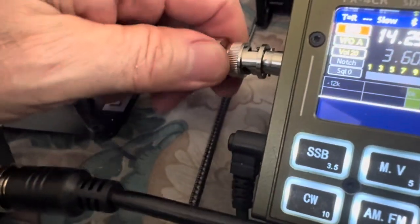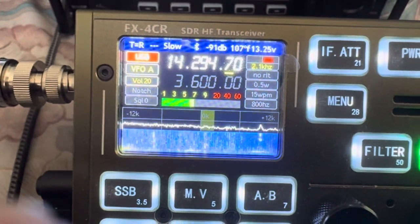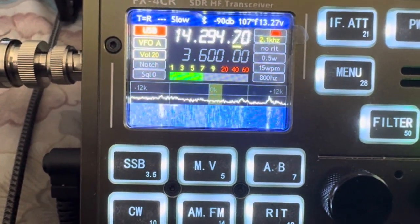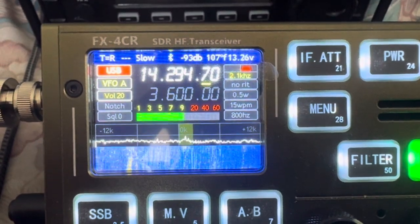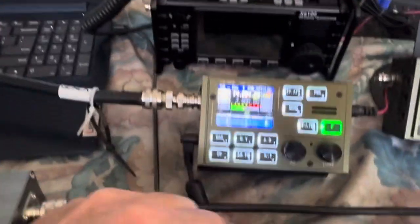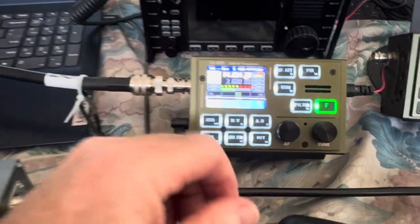I'm going to go back to Daniel's firmware. I think that particular part is more readable on Daniel's firmware than on the original factory firmware.